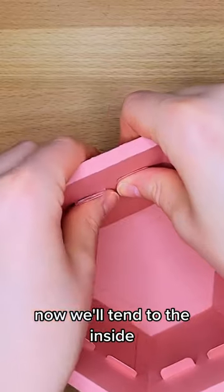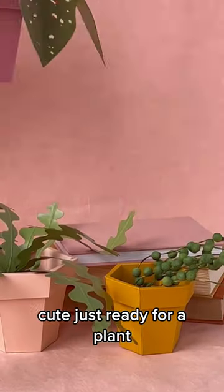Now we'll tend to the inside. Cute! Just ready for a plant.